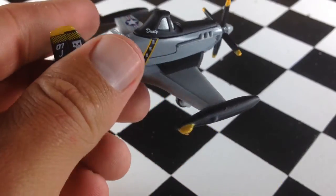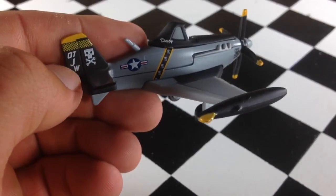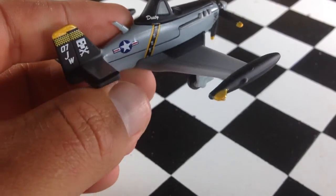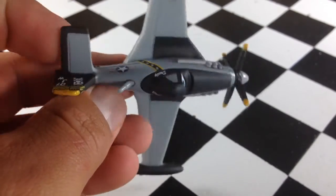He's got the Marines stripes and stuff on there. The Jolly Wrenches logo — JW. You've got the military star there. He's got some bombs out there on his wings — those are pretty cool. They're attached; they do not come off.